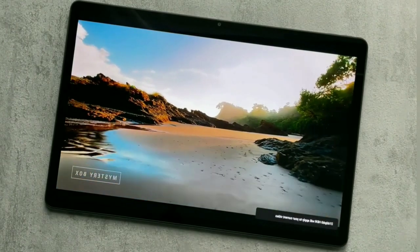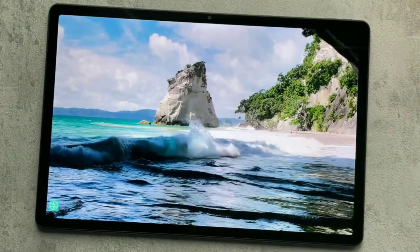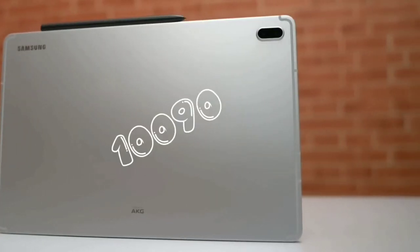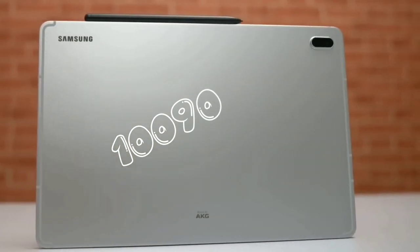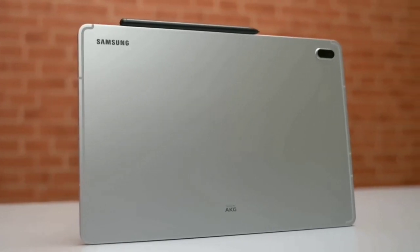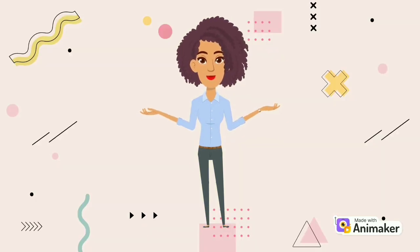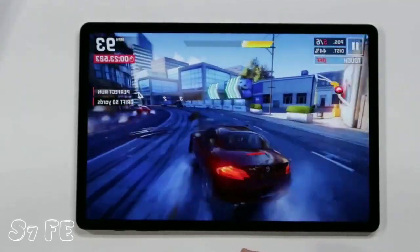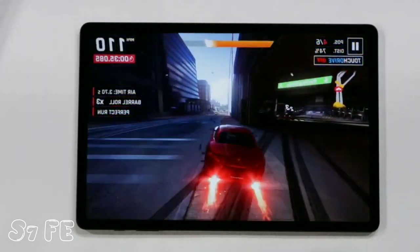The Lenovo Tab P12 has a 10,200 mAh battery with up to 30W fast charging. Battery life is decent and can last up to 8 hours on a single charge depending on usage. The Samsung Galaxy Tab S7 FE boasts a 10,090 mAh battery that can last up to 10 hours on moderate use and supports 45W fast charging for quick recharging. Both tablets offer decent battery life, with the Samsung Galaxy Tab S7 FE having a slight advantage in fast charging and overall battery life.